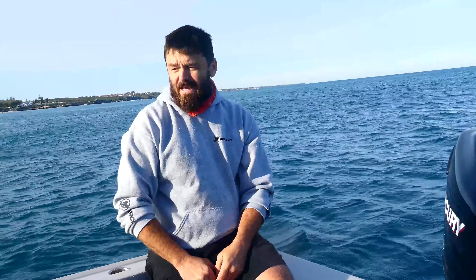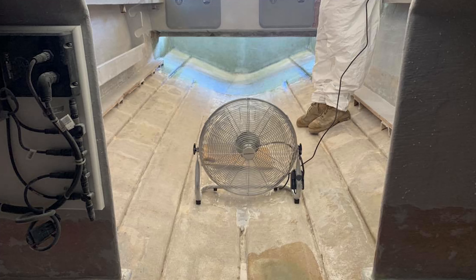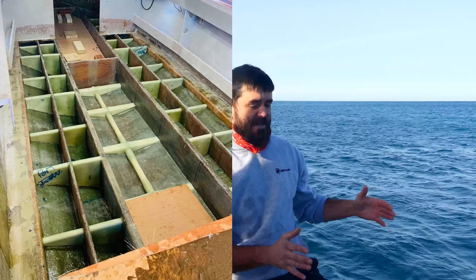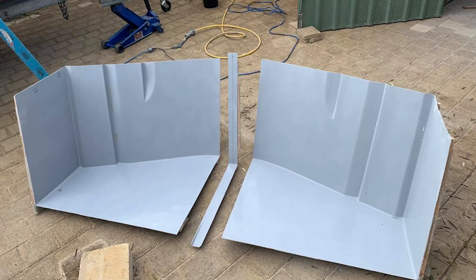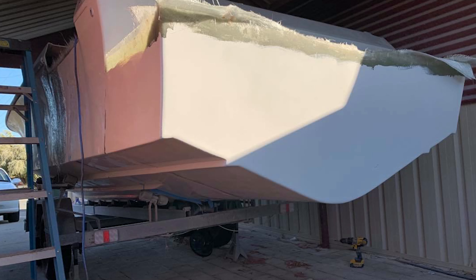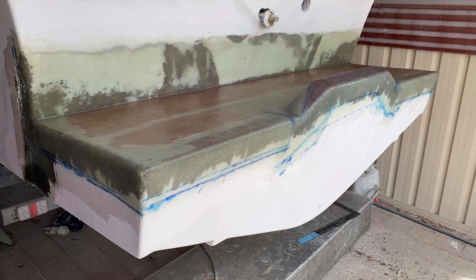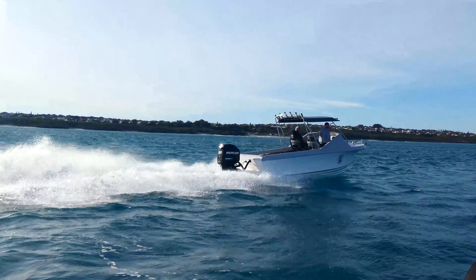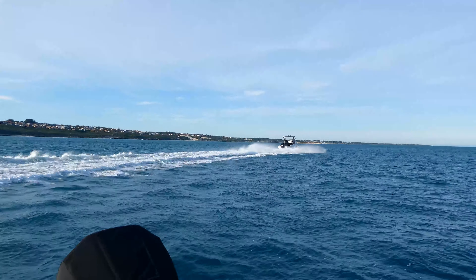We pretty much ripped the whole floor out, gutted the whole thing, took a mould off the back of the boat, and once we took that mould we did some modifications and cut it down to make the actual hull extension itself. So it's theoretically now a 23 Pacemaker. Massive work went into doing the hull extension because of all the strengthening that has to go into it — the whole idea was to make that strength built right into the boat, bringing all the new stringers in one piece all the way through.